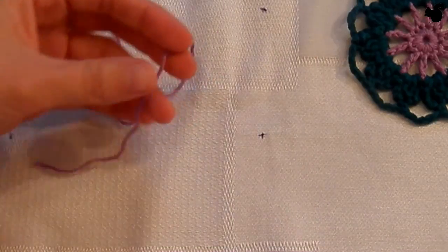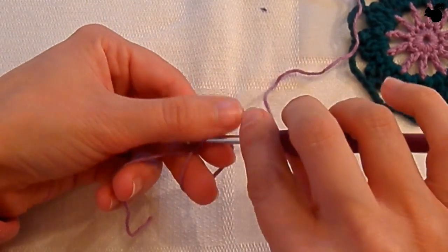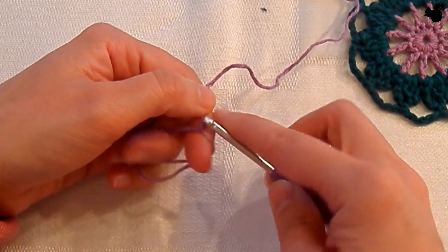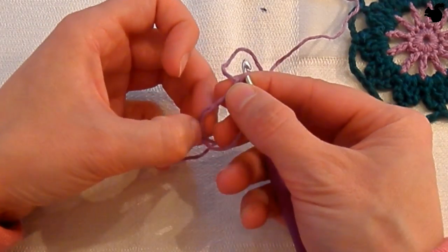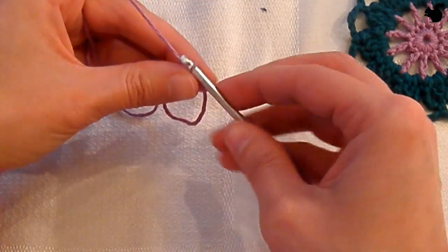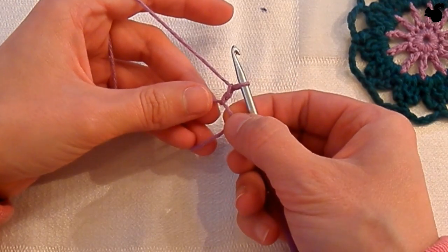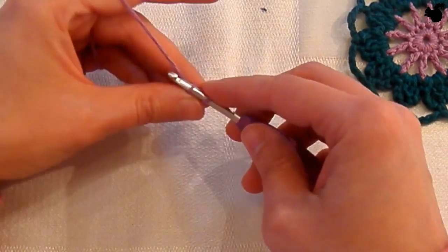Round 1. I'm going to start with a magic ring. The tips and tricks to crochet along is also showing exactly how to make a magic ring. We're going to follow by making 12 double crochets in the ring. First a chain 1 — this does not count as your first stitch. Now make 12 double crochets.